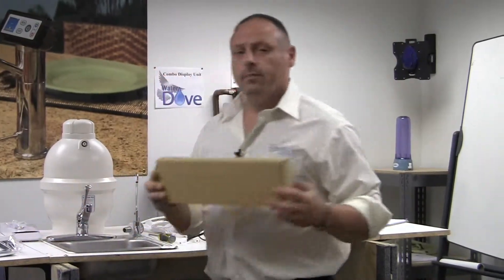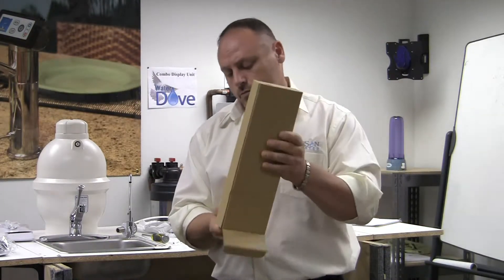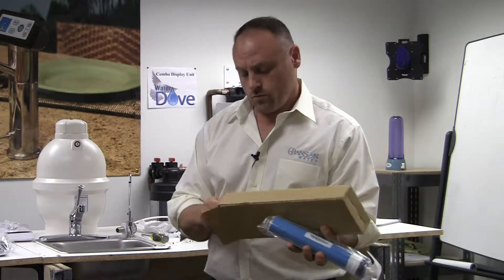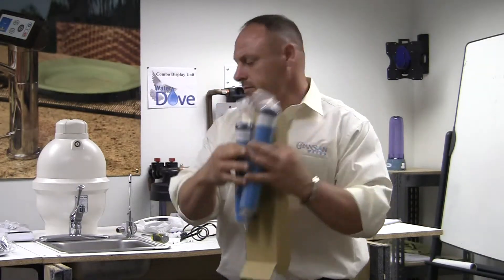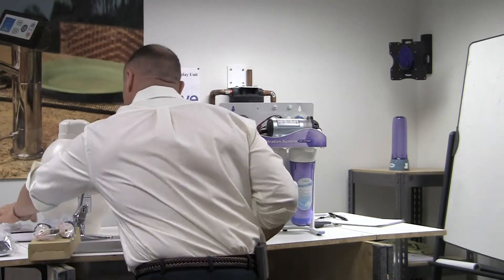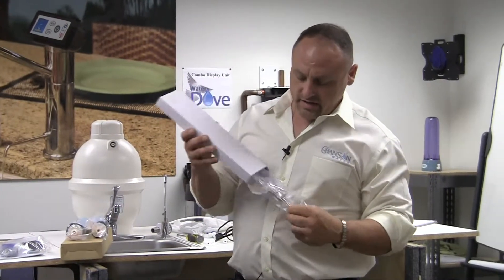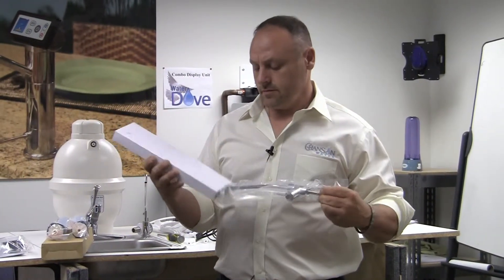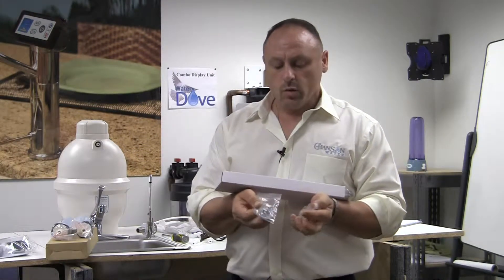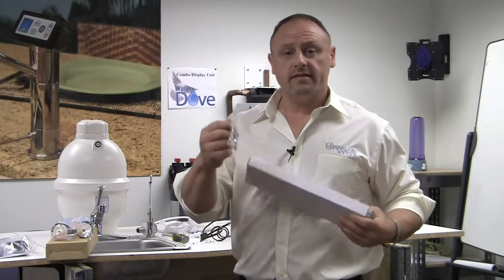You'll have a box like this which contains two nano members — there should be two of them. Then you'll have a white box like this that contains an accessory faucet and also two smaller bags. One will have an extension ring and the other will have some small parts that we'll go over in detail in a minute.